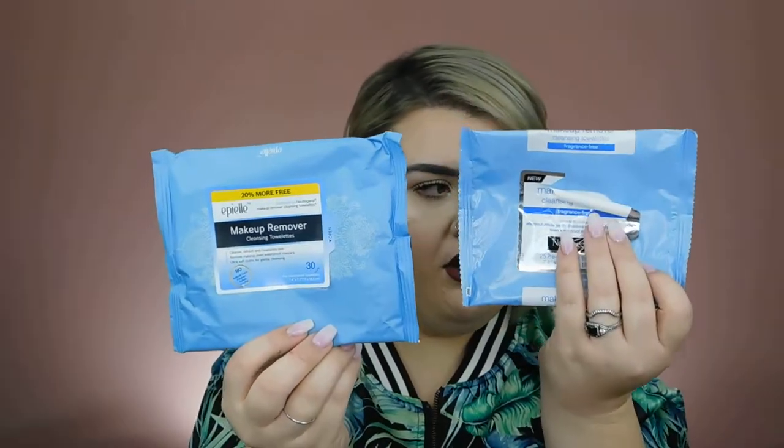I also have four of my Neutrogena Hydro Boost Water Gel Moisturizers. These have hyaluronic acid in them — still my all-time favorite moisturizer, and I still have another one in my bathroom right now. I have two different makeup wipes: the Neutrogena Original Makeup Remover Wipes, and an Atili one I got from Walmart — I'm pretty sure it's just a knockoff. They work fine, but the towelette wasn't as wet and saturated as the Neutrogena ones.